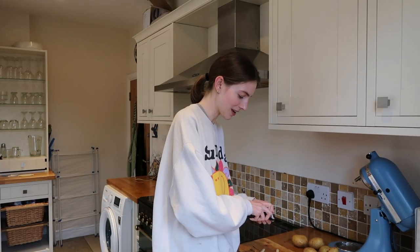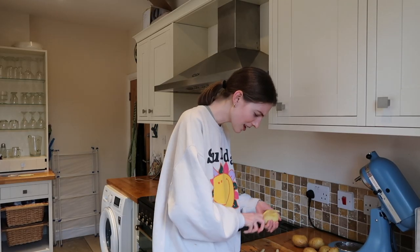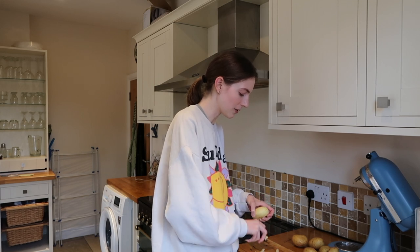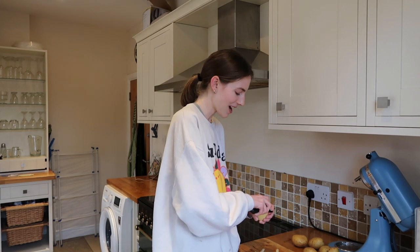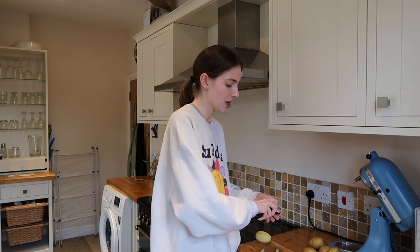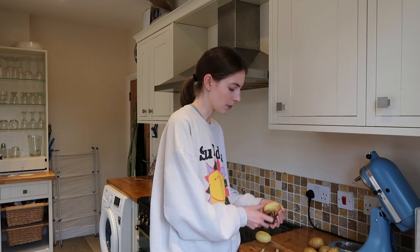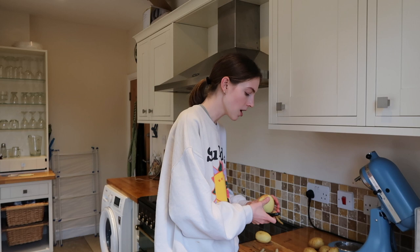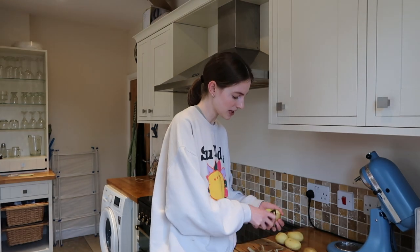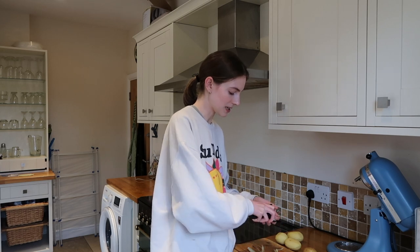Now I know what you're thinking — 15 hours, that's like two working days. But actually a lot of this time is waiting time, similar to three-day brownies where a lot of it is just resting. The method itself is quite simple. These potatoes are made by a wonderful TikToker called Poppy Cooks, who I'll link below — she has wonderful recipes. First, you peel the potatoes; you have to use Maris Piper.